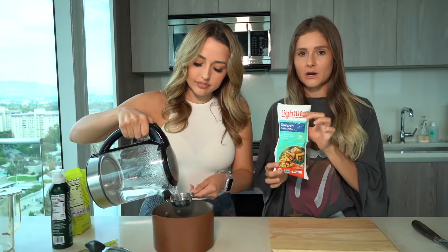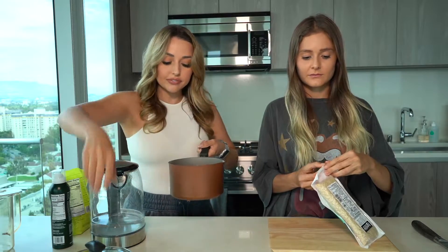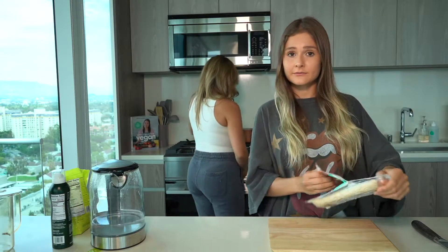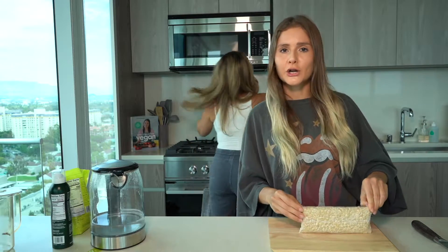While she's doing that, I'm gonna go ahead and start cutting up our tempeh. Put the quinoa to a boil for about five to seven minutes — put it on high and just keep an eye on it so you don't burn your quinoa.